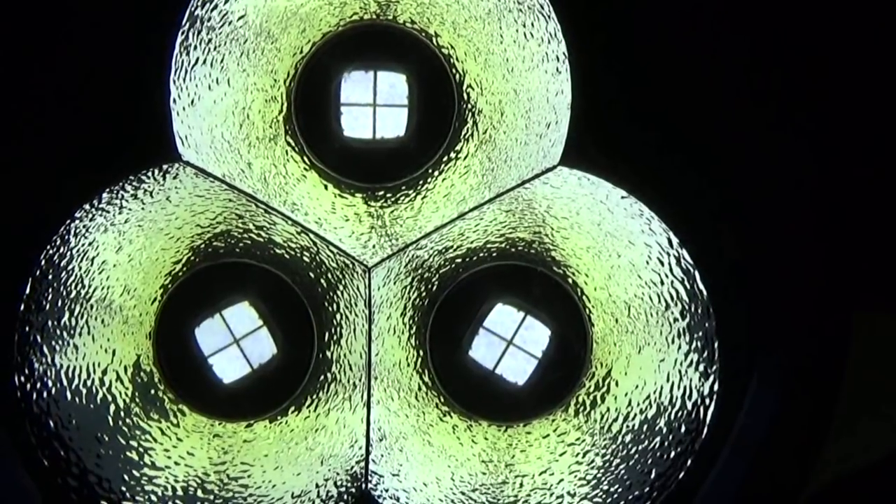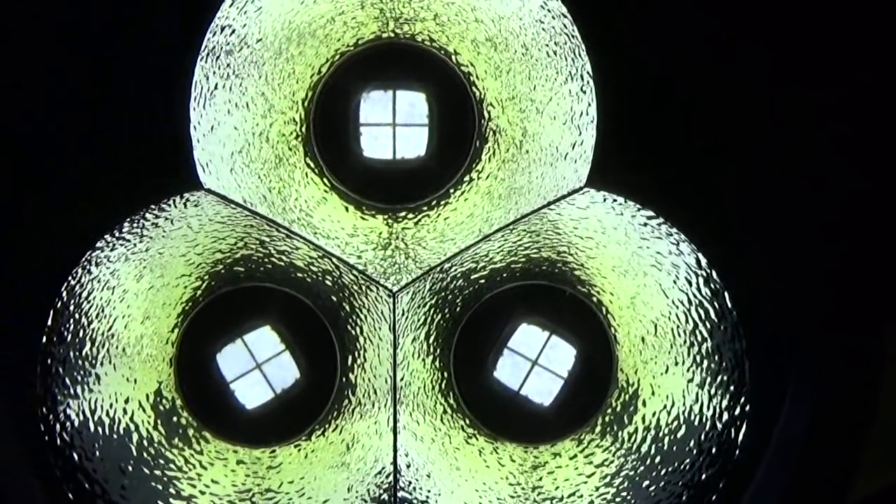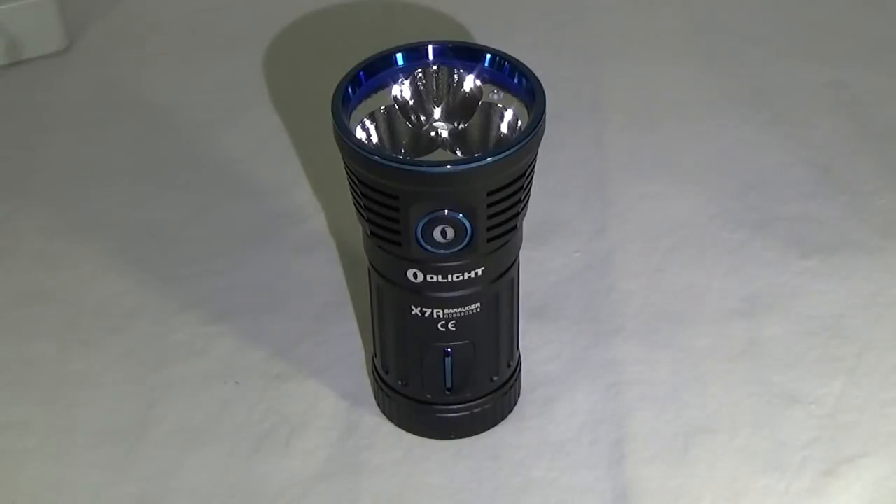This flashlight is powered by three XHP70 Cree LED bulbs. It is IPX7 waterproof, impact resistant for one meter, and has a beam distance of 1,247 feet. And did I mention the 12,000 lumens?